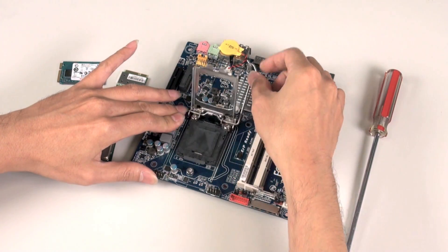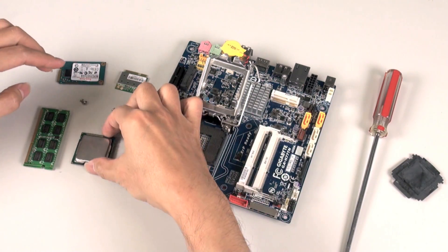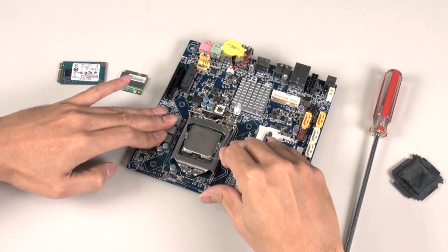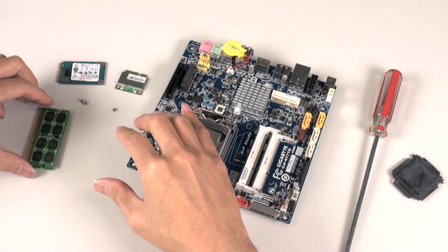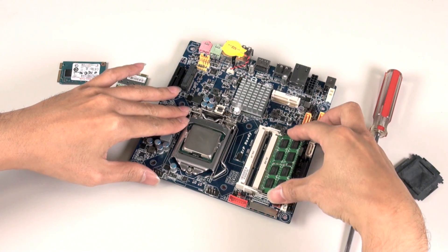The first thing we want to do is install our CPU. We open the socket, take away the protective cover, and carefully place our CPU in the socket.